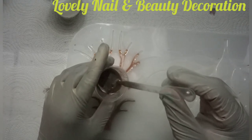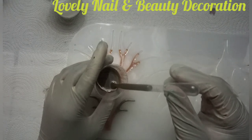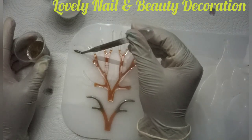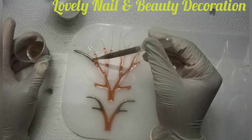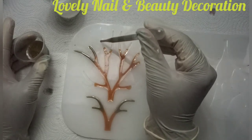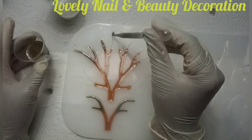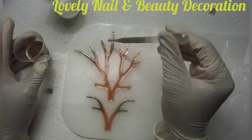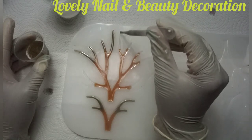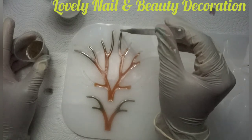Now I'm adding more resin into my pipette and filling up the other set of arms. I'm almost done — the pipette gives such precision in the way I pour the resin. I love it, it looks very beautiful.